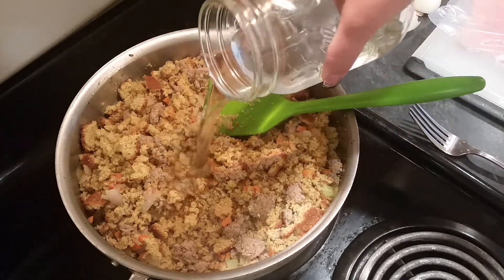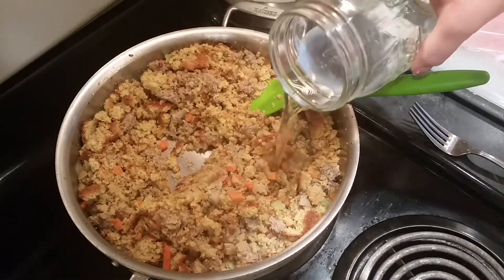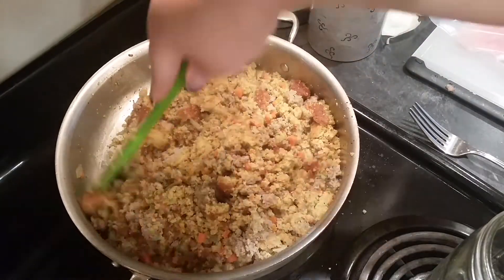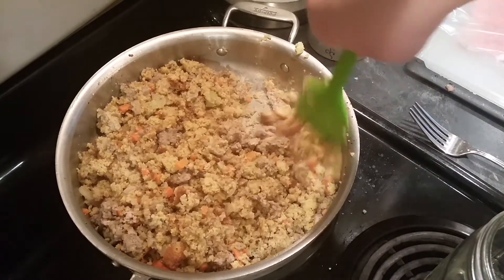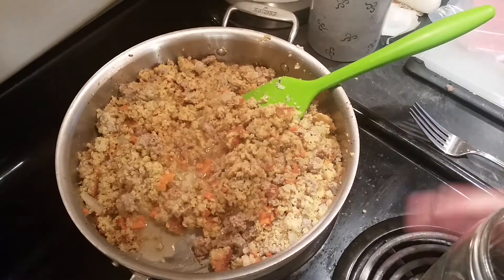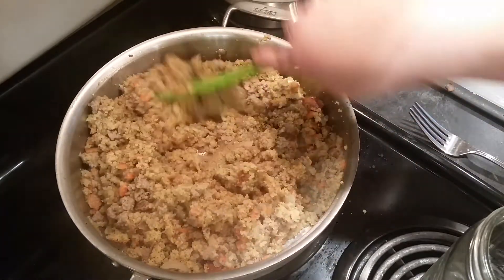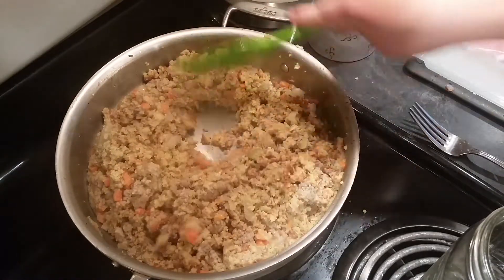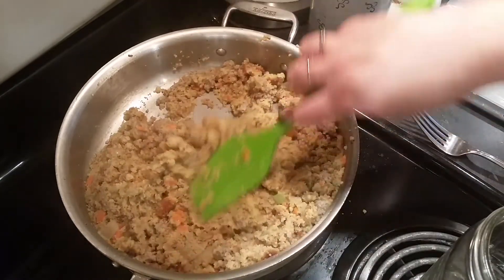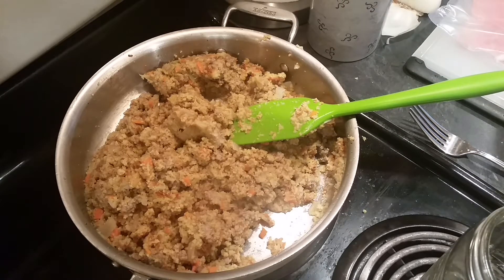You can use chicken broth — I'm just using plain water. So we're going to have to add a little more; I've added about a cup of extra water total, then another half cup. That was a half pound of sausage that I used, by the way. I like it where you can see it sticks together but it's not super moist, because we're not going to be baking this for a long time. Whatever's left over, I'm going to transfer back to the baking dish and bake that in the oven.